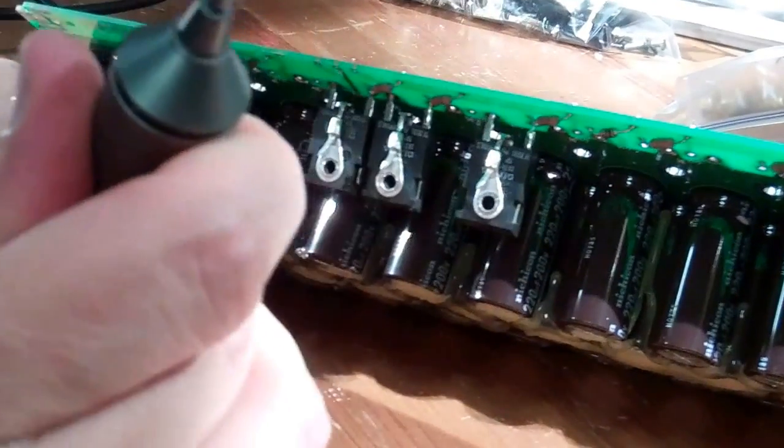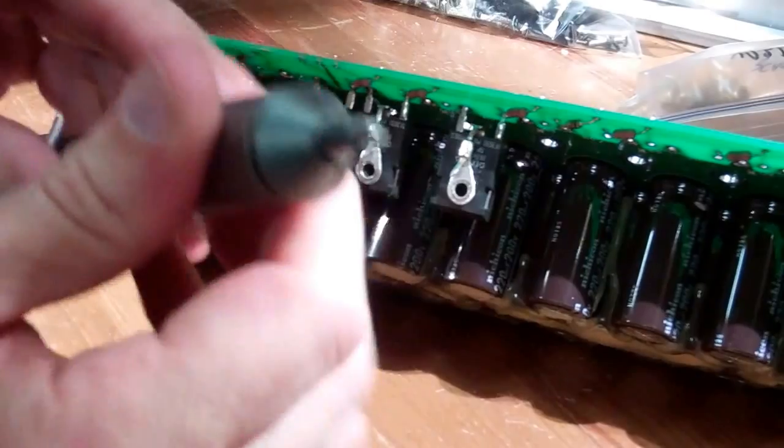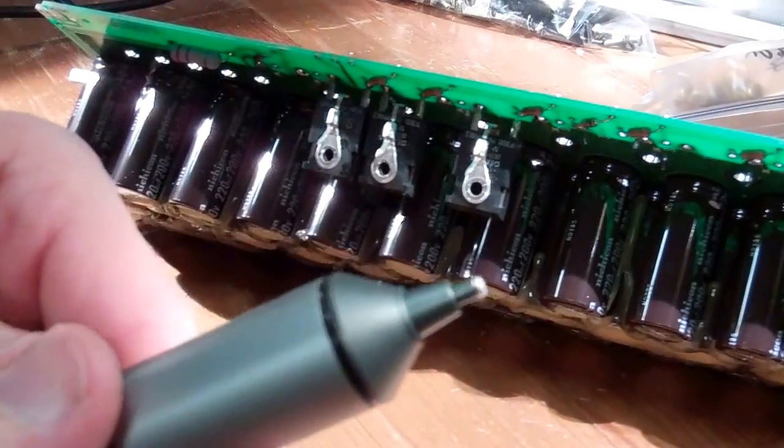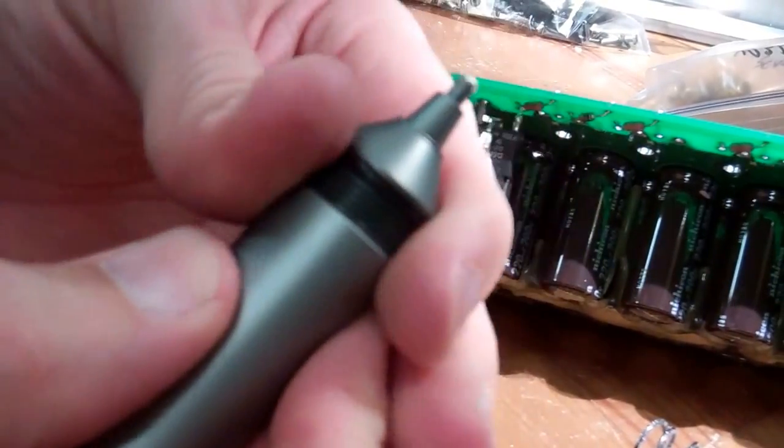I've been doing a lot of desoldering and I've been generally very happy with my Engineer SS02 solder sucker, but every so often I get solder stuck inside the metal tip. Heating it up with a soldering iron just melts it to the inside of the tip, so I found that I had to use mechanical means to remove it.